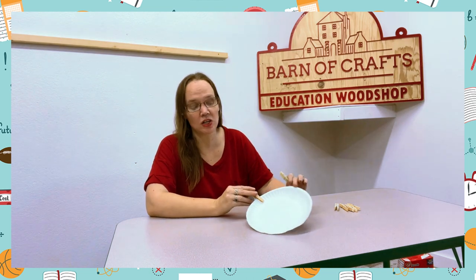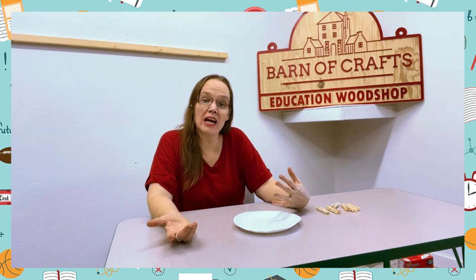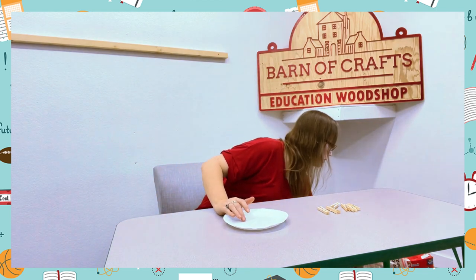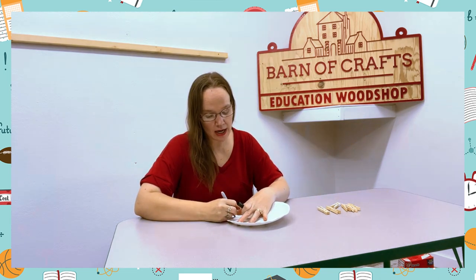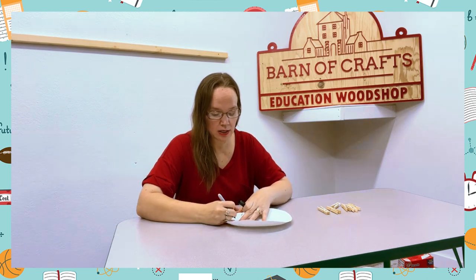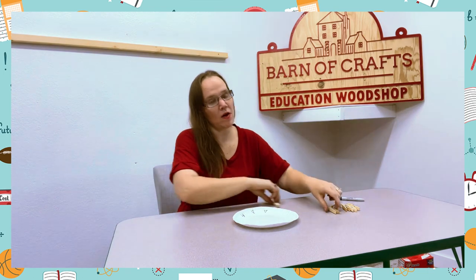Another fun thing you can do is make it a little more challenging, or just add a different activity to this — just grab a marker and you can add shapes, numbers, letters, or anything that you want.